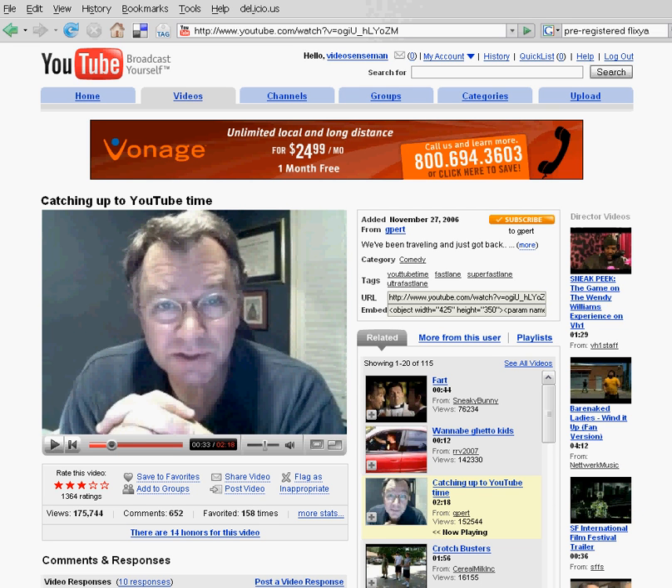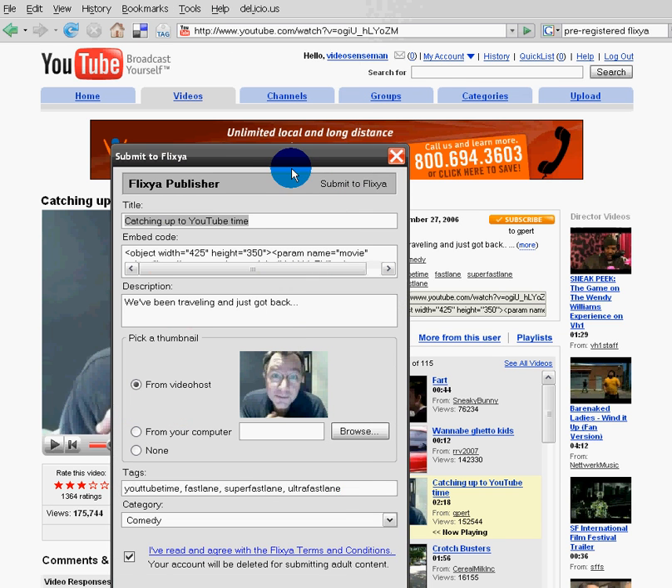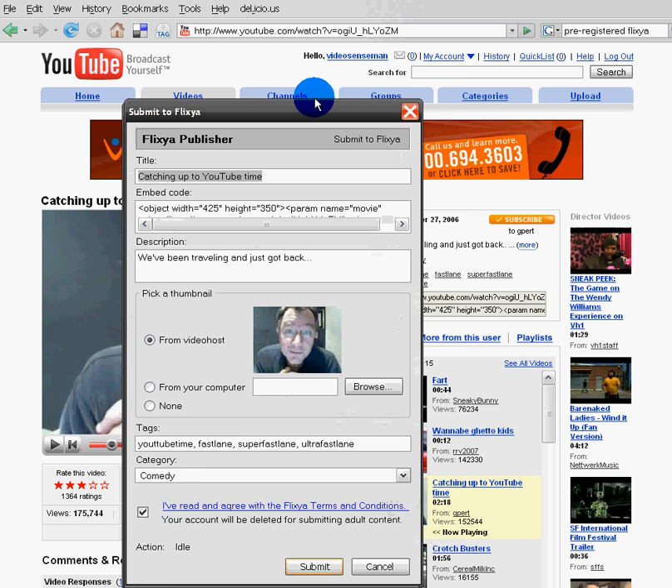Okay guys, I'm going to explain this Flixia Publisher plug-in for Firefox. It's a really cool tool. I just installed it, and now I'm going to go into Submit Video under Tools.